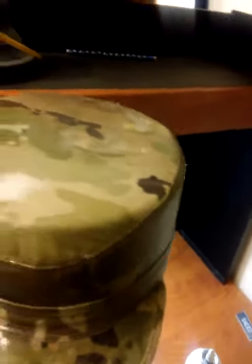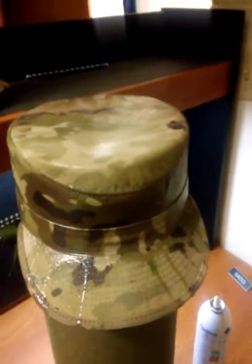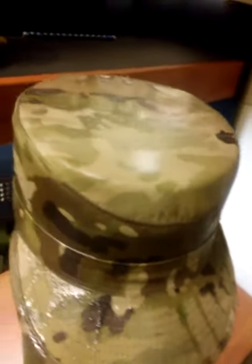Yo, I'm here at AIT. Wanted to show y'all a quick little tip on if y'all wanted to get y'all PC cap real tight like this.